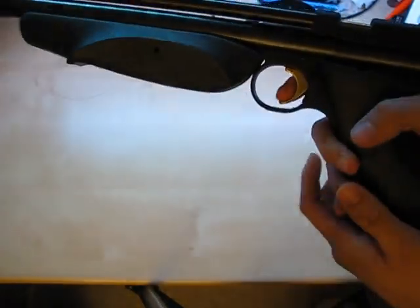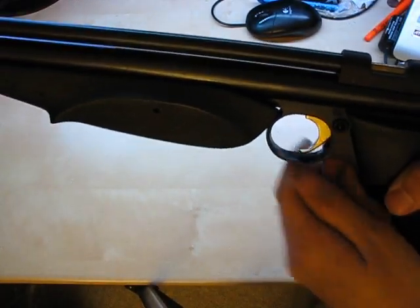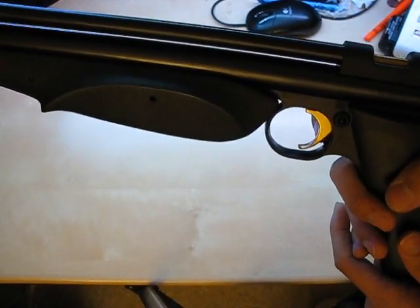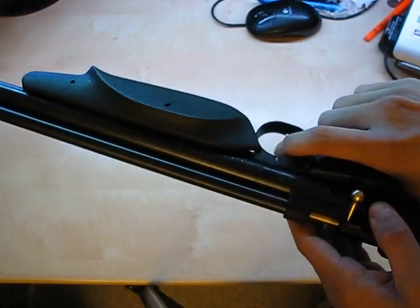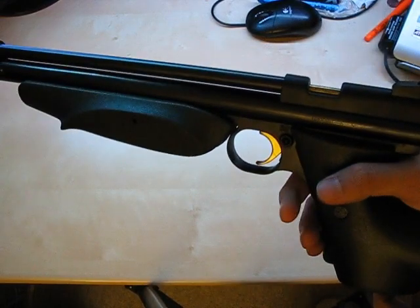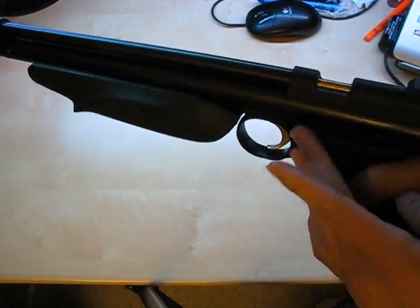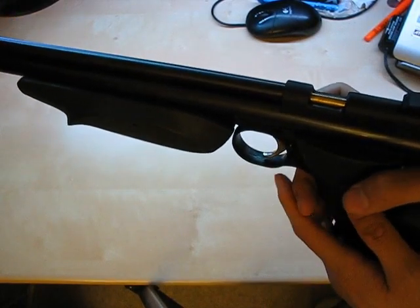Moving on, here's the trigger. It feels quite nice — I think it's brass, so it's not going to corrode too much. It's not quite a hair trigger, but it's pretty close. The safety is plastic but it doesn't feel cheap; it actually feels quite nice, just not metal.